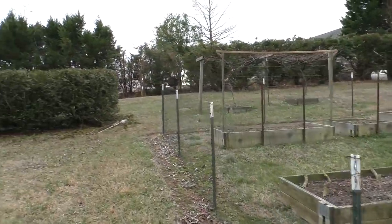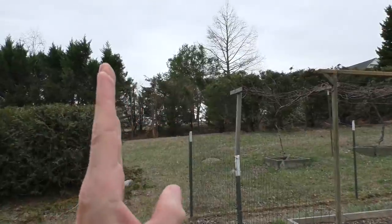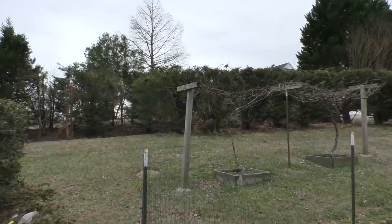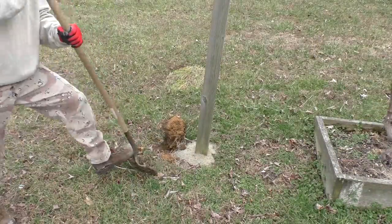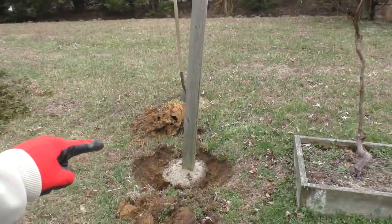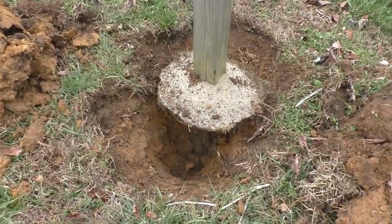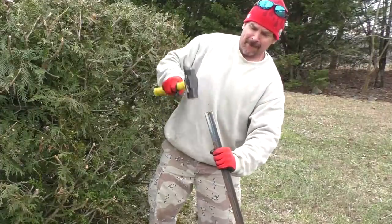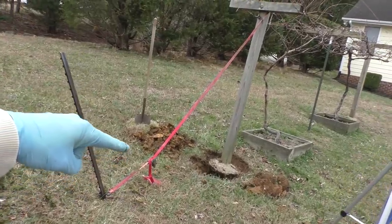Here you can see that my grapevine trellis is leaning, as the post has settled. I'm going to try to straighten this out. I've dug a hole on this side of the post and hammered in a metal post, then attached a ratcheting tie-down.